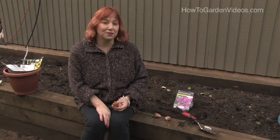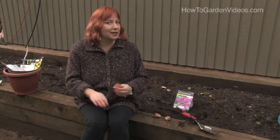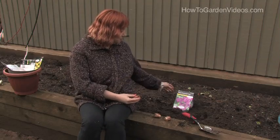Hi, this is Yolanda VanVeen with HowToGardenVideos.com, and in this segment we're going to talk about how to plant tulip bulbs. Now tulips have been around for many centuries, and they're such a delight to have in the garden. The whole stock market was based on the tulip, and there are so many beautiful varieties.